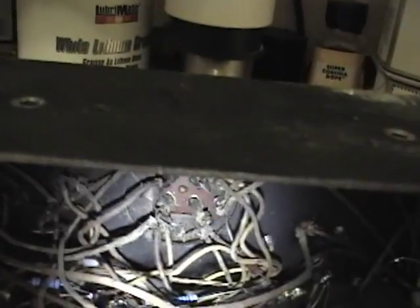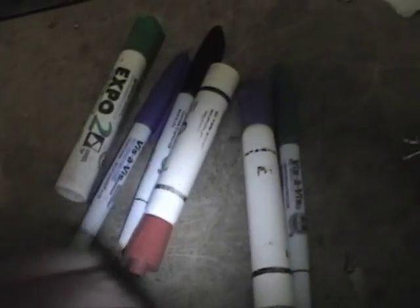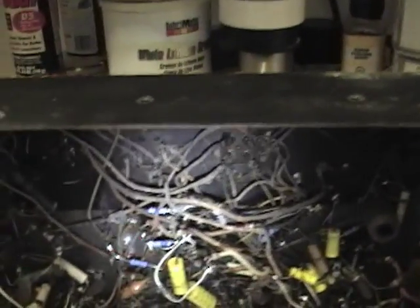Originally these wires probably had more distinct colored stripes on them, but now it's just all kind of a faded mix of tans and browns. So what I'm going to do, instead of having to trace out every wire or have a photographic memory of how these are wired in, is to actually color them a bit. I'm going to take these various markers - because this is cloth-covered wire, it absorbs the ink pretty well - and make a mark on each wire. I'll use black for all the grounds, green for one of the lugs, red for another, and so on, and I'll take a picture of that and make a little diagram too.